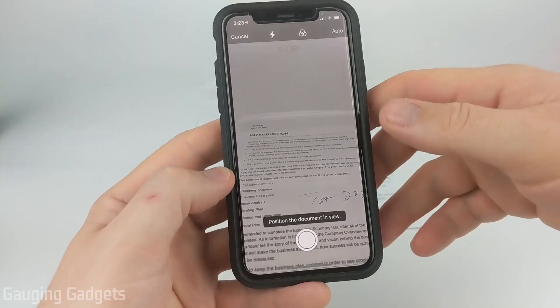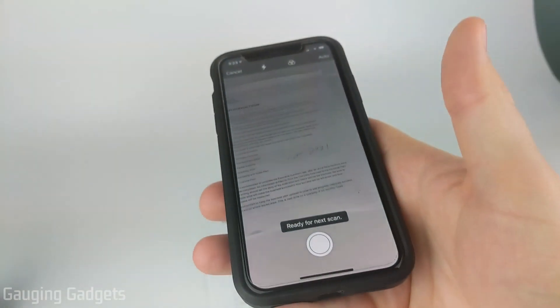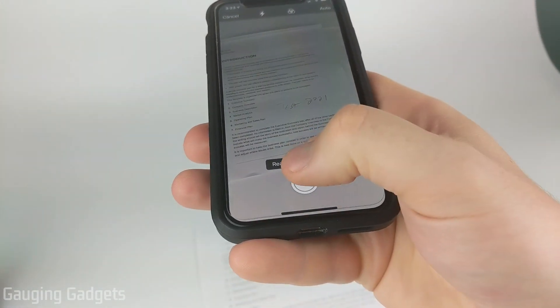So now it's going to bring up the camera. We can simply scan the document. Make sure that the whole document is showing up and then press the scan button.